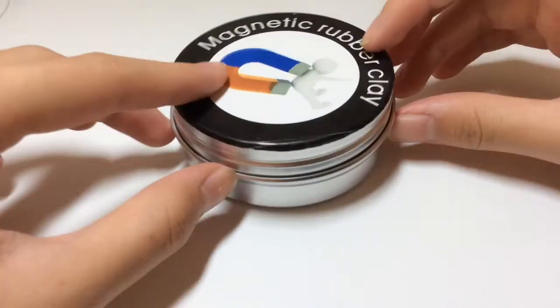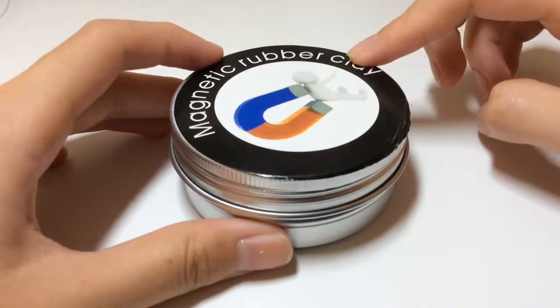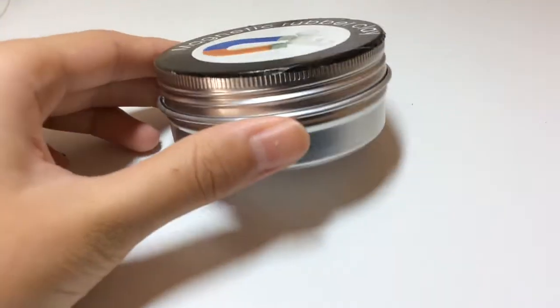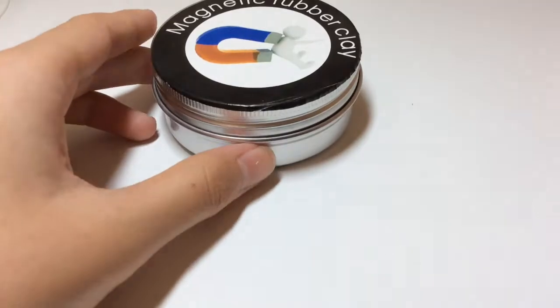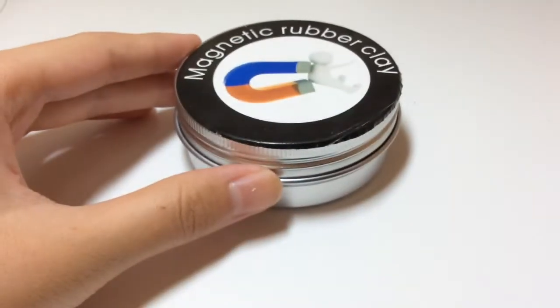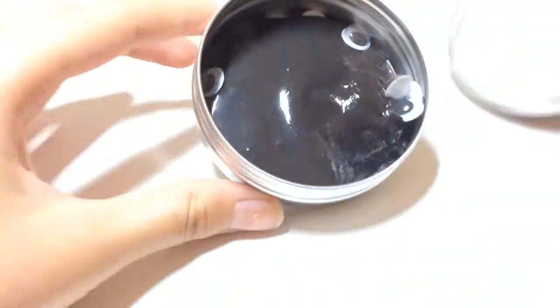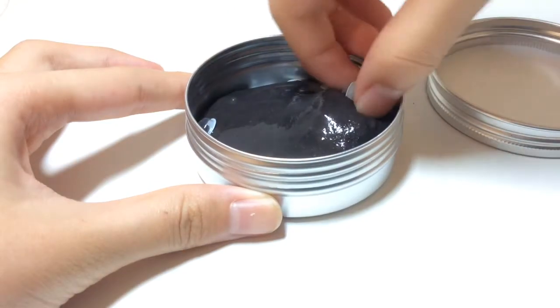Hey guys, what's up? I'm back with another video and today I got another package, but this time it is a slime package. I got a magnetic slime — it says rubber clay but it actually isn't. I'm just going to show you what it is today, so let's get right into the video. It came in about a couple weeks and I have played with it.